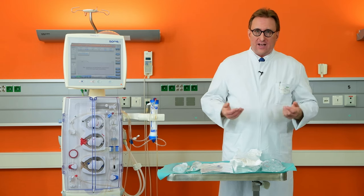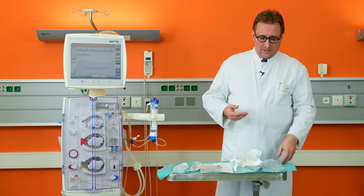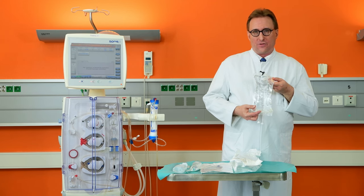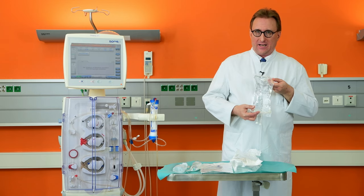In order to flush the filter, you either need one liter of sterile saline, or you use the priming procedure of the dialysis machine with online dialysate.